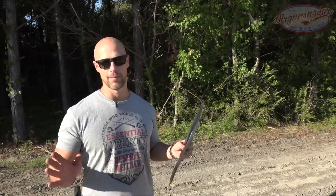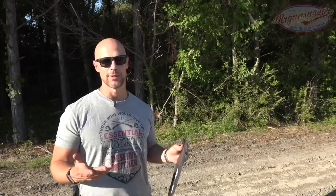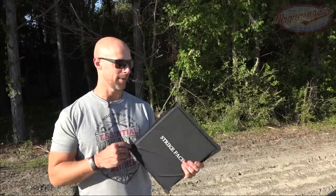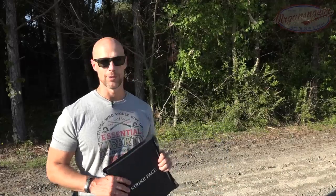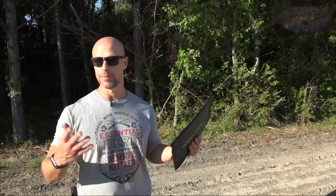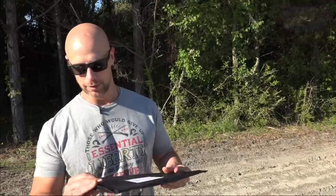As long as you're not using AP rounds it'll stop most rifle rounds if you're using Level 3, not 3A. It does a good job especially for the weight, and weight really is key. I have back injuries from my time in the military, and carrying heavy plates is not something I look forward to, so when I can reduce that I do. Links for all this stuff will be down below in the video description. Let me know what you guys think. If you're not subscribed yet, go ahead and hit that subscribe button.